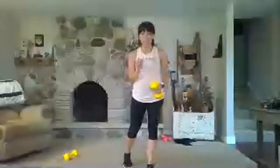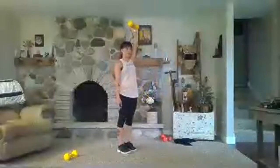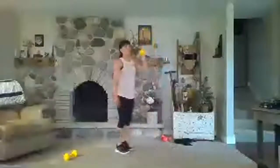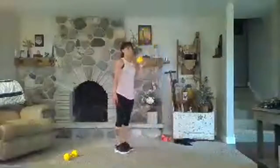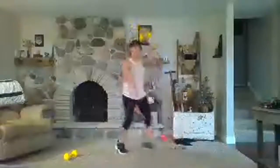Then we're going to go to dumbbell swings — it's a new move. I'll try to give you time to get set up. Press overhead, stay in, back in for press, lunge, and rest. I'm just going to pause my timer for a second.